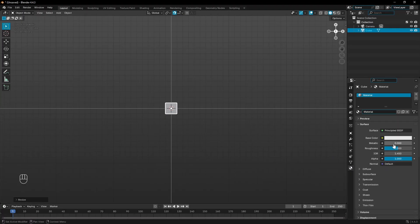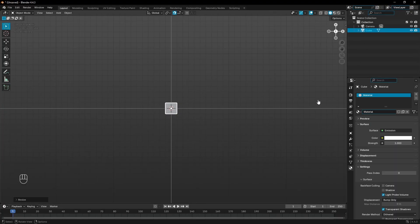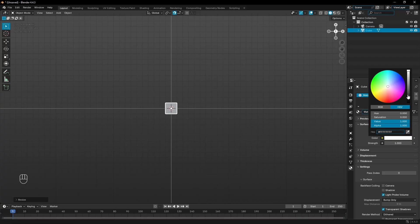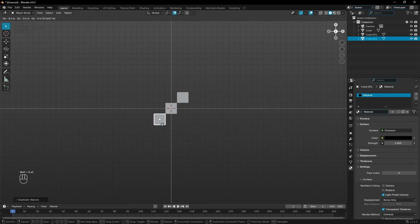We can change the material before we start duplicating. I'll change this to a solid black color in the material tab, go to Principled BSDF and change this to Emission so it has no shadows or shading on it, then change the color to solid black. Now with that done, I'm gonna go ahead and start duplicating this out — just select your little voxel, the default cube, we'll call him Greg — then hit Shift+D and move it up.